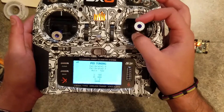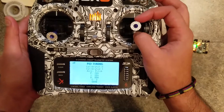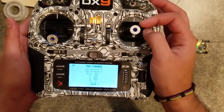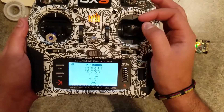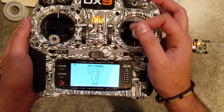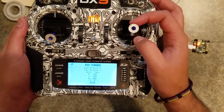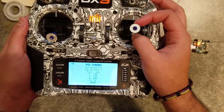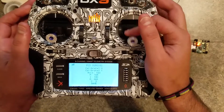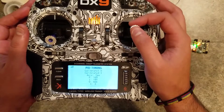I can go into the axes, for example, and cycle through them — you'll see different values for each one. I can stop it on roll, go back out, go into one of these, and change the values however I need to for tuning and make quick adjustments. This is a very early build, or maybe I just have the stick too sensitive.